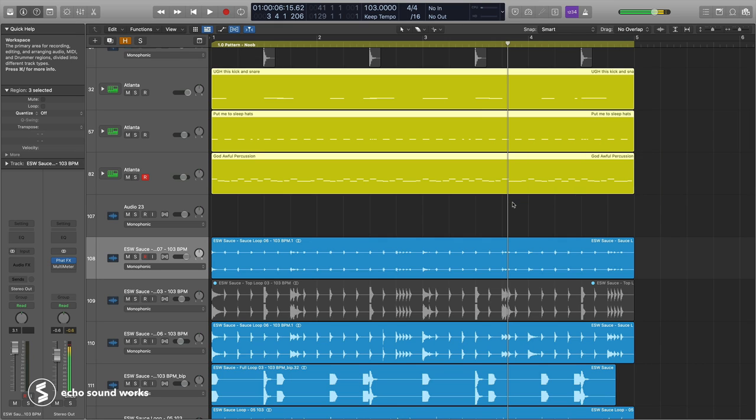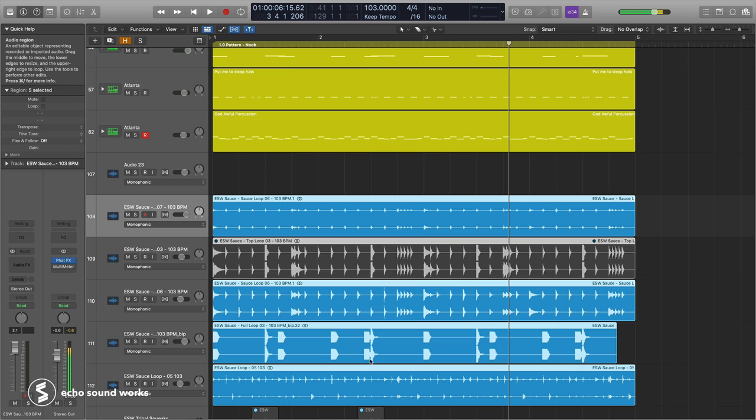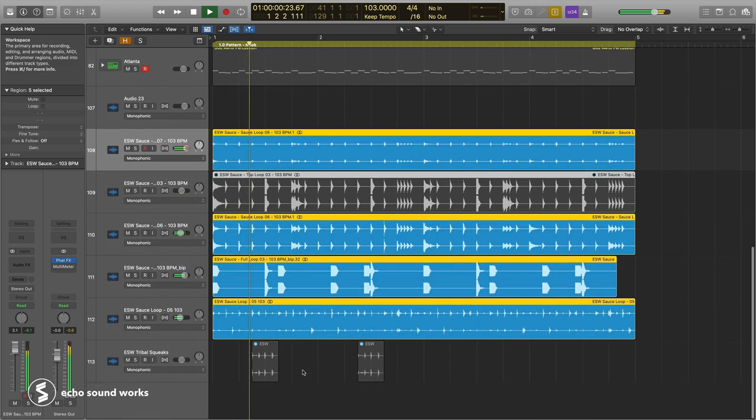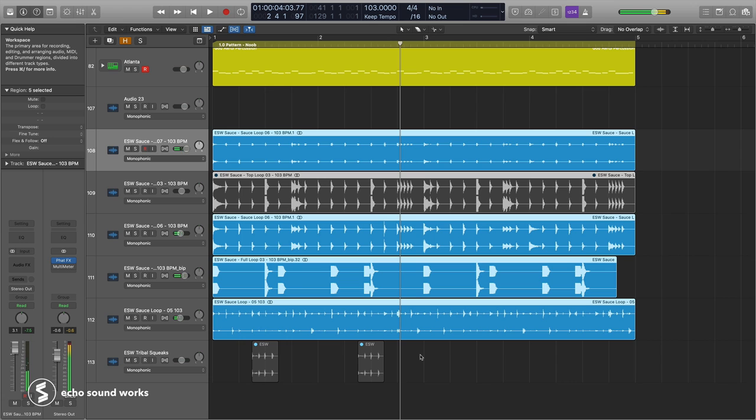The next step is to ask yourself the purpose of your music. If you're making music as your own artist project and you want to craft something unique sonically, you definitely want to find something unique and special to you. Think about Timbaland from the 90s — he did a lot of ethnic world drums and beatboxing, such an iconic drum sound.